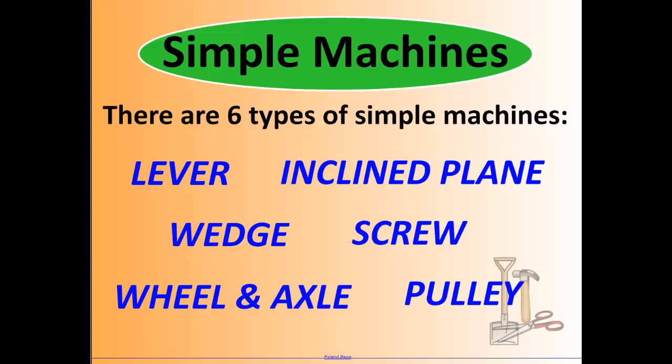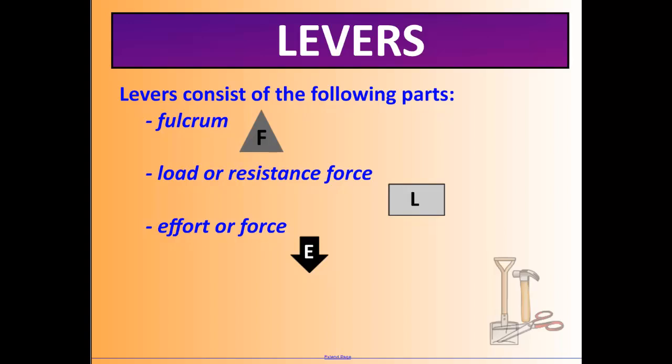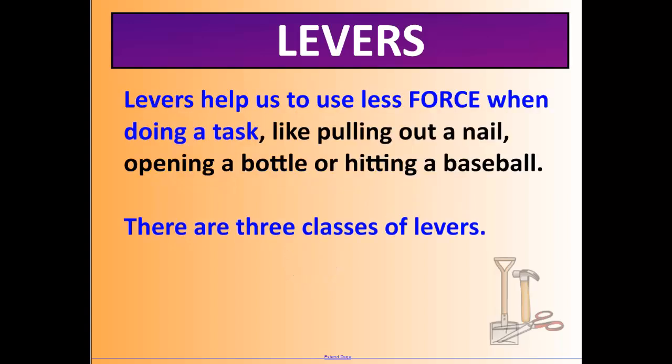A lever consists of three basic parts: a fulcrum, which is the pivot point the lever sits on; a load or resistance force; and the effort or applied force. From here on, a triangle with an F, a box with an L, and an arrow with an E are what we'll use to identify those three parts — so make sure you write them down. Levers help us use less force when doing tasks like pulling out a nail, opening a bottle, or hitting a baseball.